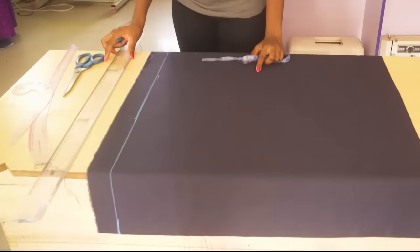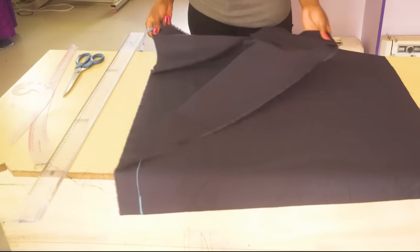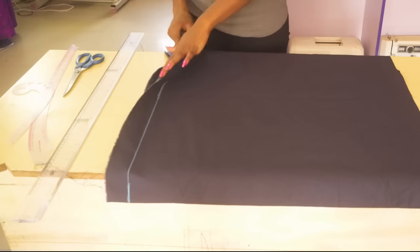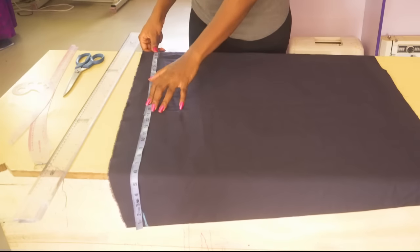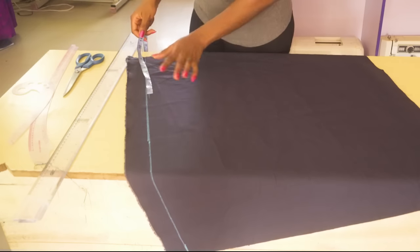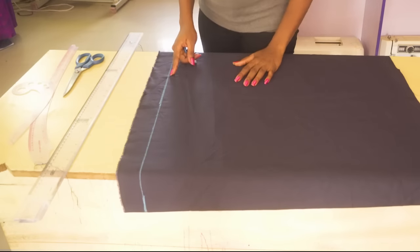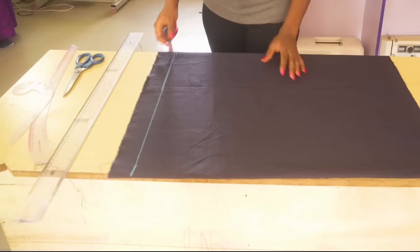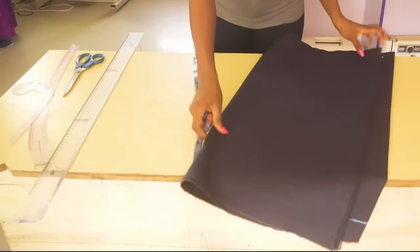Now I am going to be folding this fabric into four because I want to cut both the front and the back at the same time. The hip measurement I am using is 42 inches; dividing by 2 gives 21 inches. I have folded it into 2 and I am checking if I have enough. Normally I add 2 inches on both sides for seam allowance, which gives 4 inches total, so I need about 4 to 5 inches extra on each side — the front and the back.